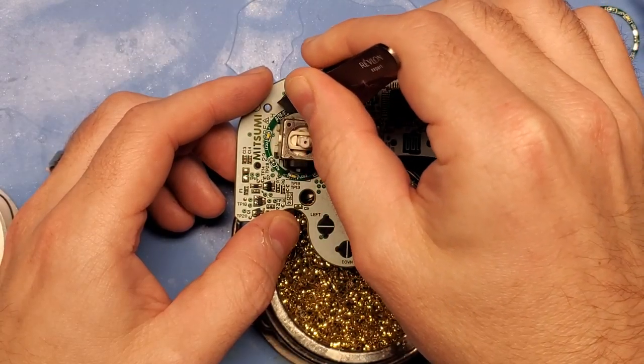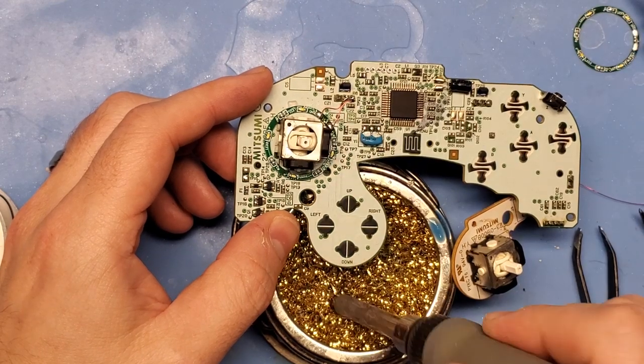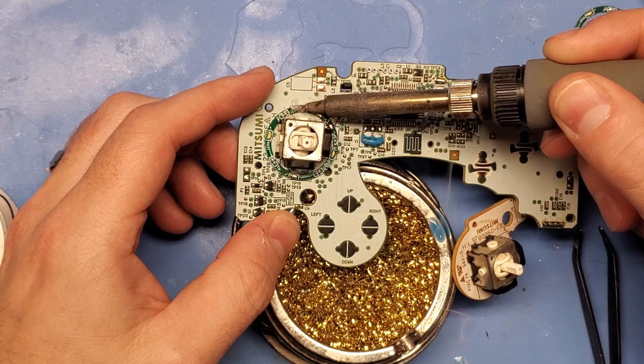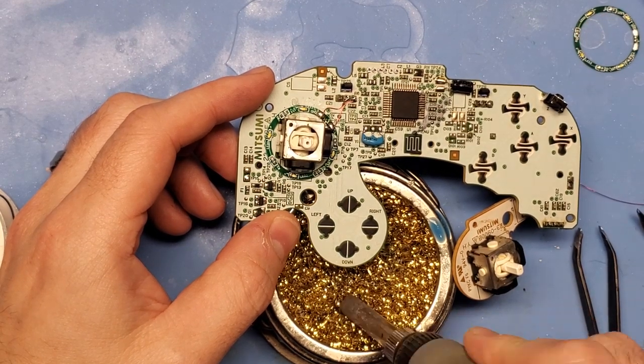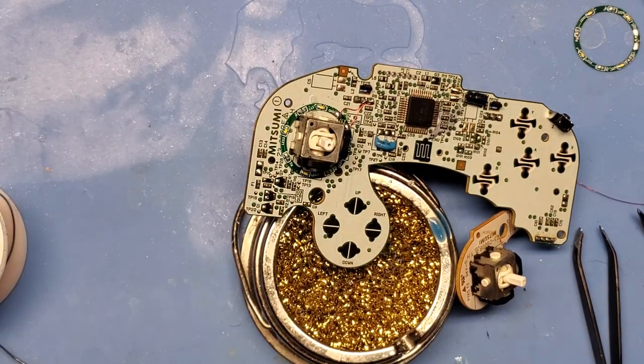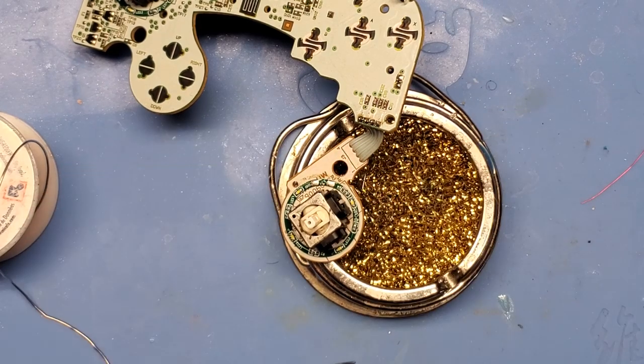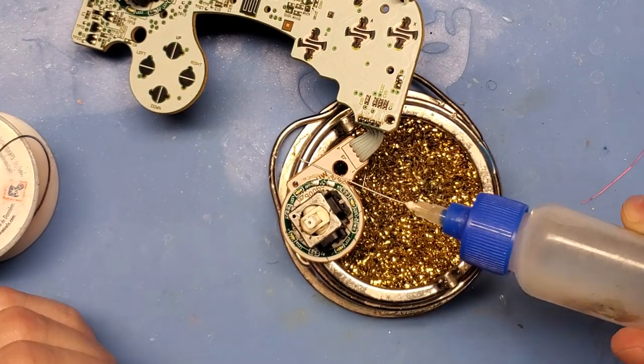The last thing I'm going to do is fasten the LED ring to the PCB using a little bit of hot glue. And while I probably don't recommend what I'm doing, I ask that the solder gods forgive me as I use my soldering iron tip to melt the hot glue. With the left thumbstick done, we're going to turn our attention over to the C-stick and basically rinse and repeat the process.